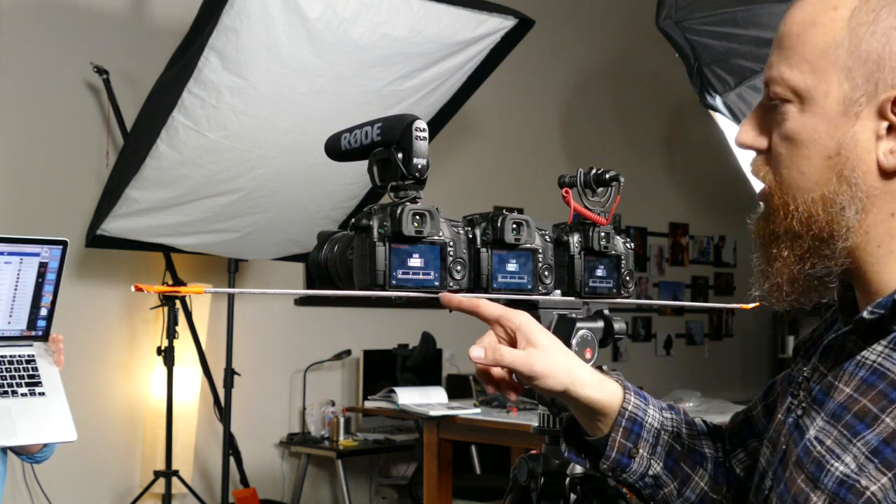One thing worth pointing out about the Senol mic: when you flip it to on, the LED flashes but doesn't stay on — so you don't actually know if the mic is on or if the battery is dying. The other mics have a light that comes on and stays on. Someone in a comment said the Senol LED turns off to save battery life. Meanwhile, on the GH4, zero dB with the microphone at its hardware zero is giving us the even tone level we want.